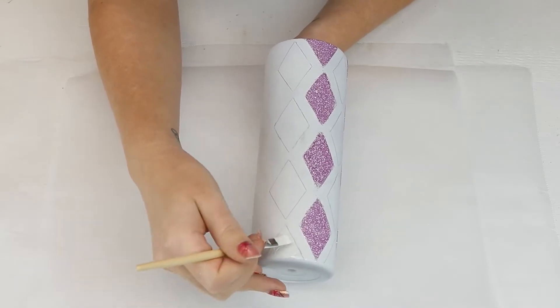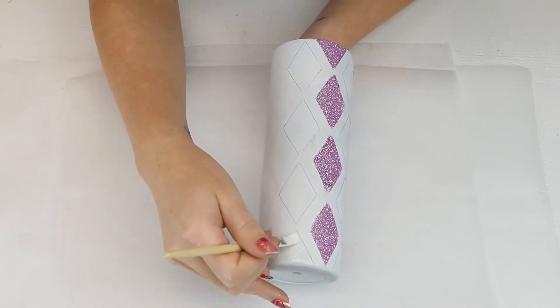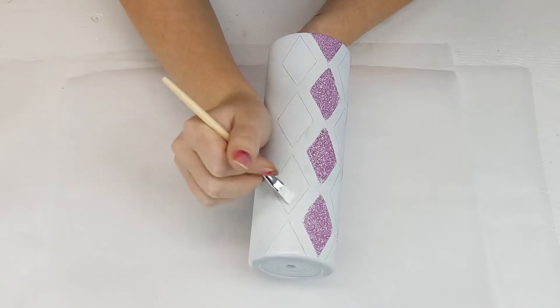Next, I continue with High Flash .015 to do the remaining four rows of diamonds around the tumbler.